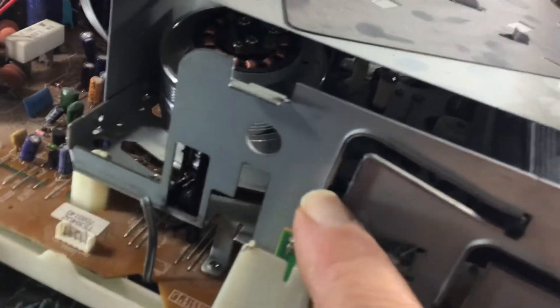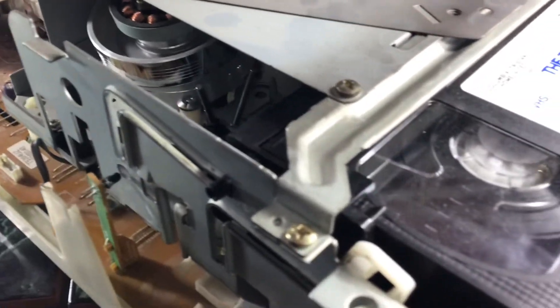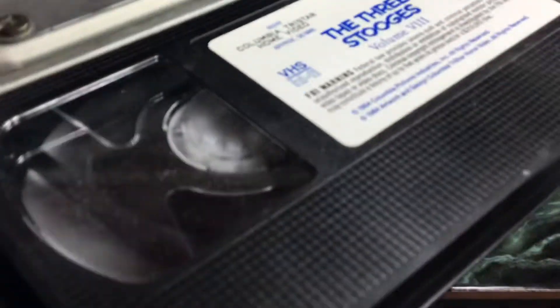It ejects back out, so it should be going all the way down. It appears as though it might be getting stuck on these little pins down there, and maybe this mechanism is not moving back. I did a visual inspection of all the gears and I don't see anything that looks out of place.